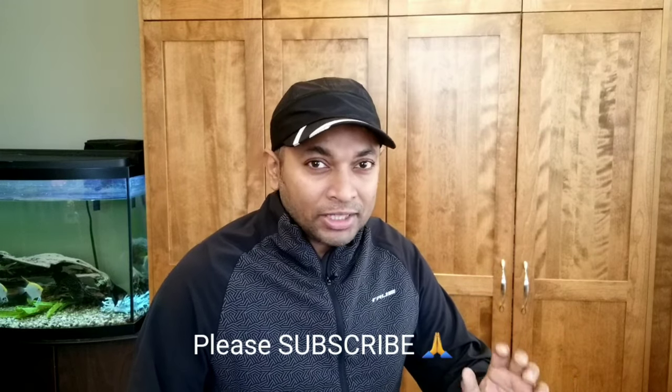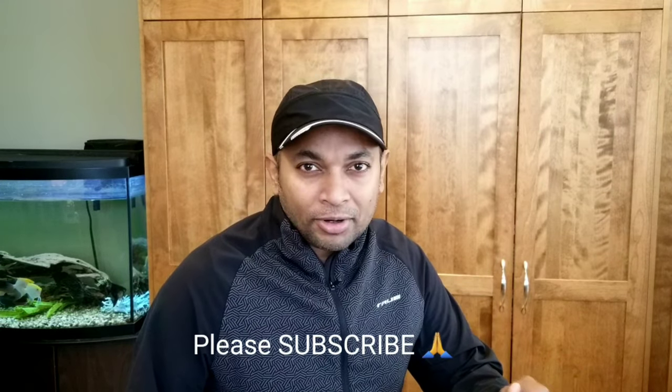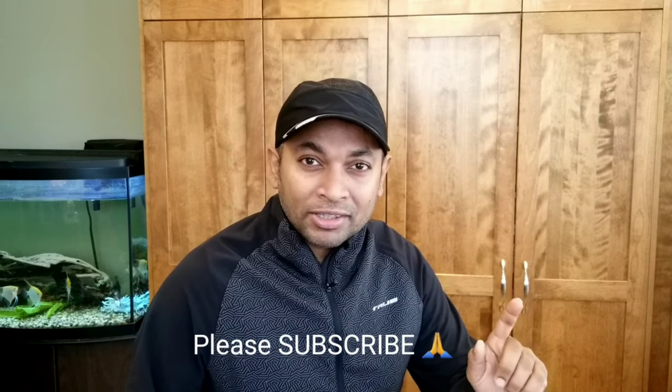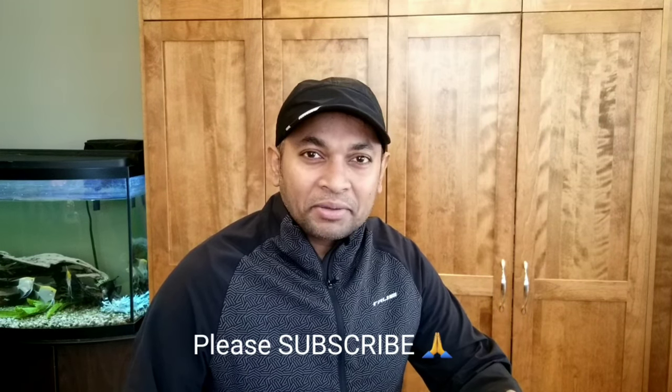I hope you enjoyed today's video. If you did, please don't forget to subscribe. I'll be posting more videos related to Breville and other coffee products, so stay tuned — there are more tips and fixes coming. See you guys next time, bye for now!